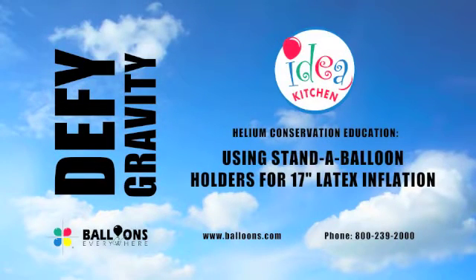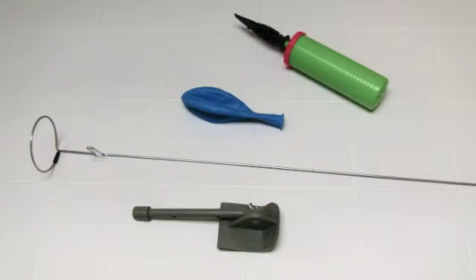Today, we'll be showing you how to use the Stand-A-Balloon system for air inflation of 17-inch latex balloons. You'll need a 16 or 17-inch latex balloon, an air inflator, a Stand-A-Balloon, and the optional Stand-A-Balloon car window adapter.